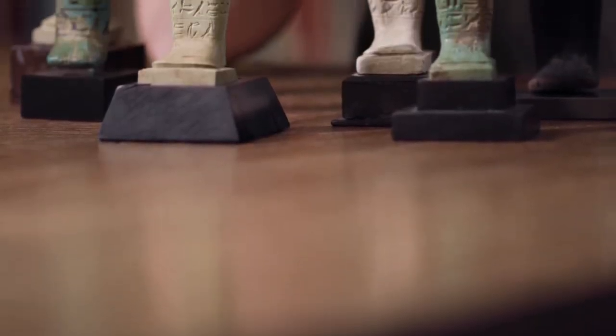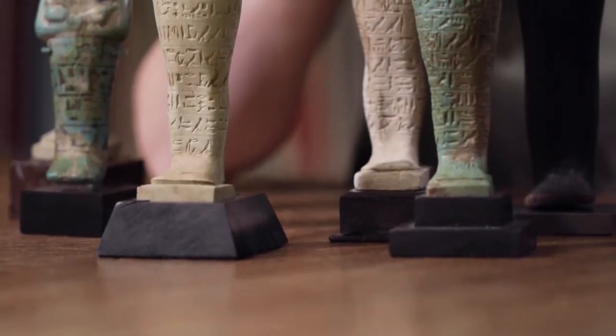Welcome back to our Mayfair gallery. I'm Karis Tyndall from Charles Eid. In front of me I have a collection of shabtis.